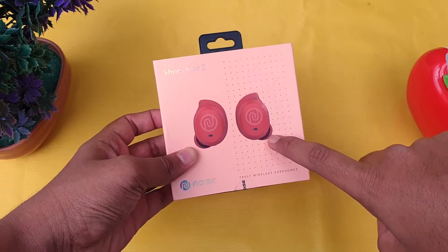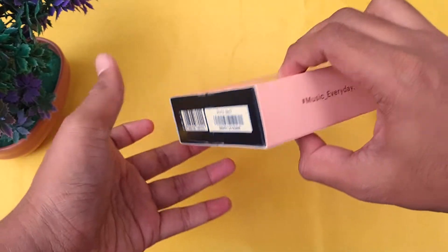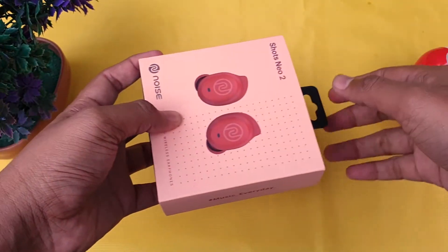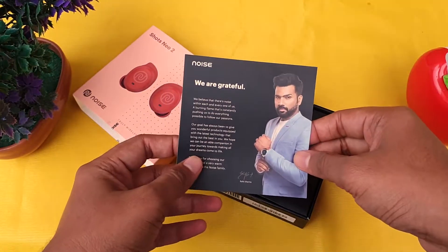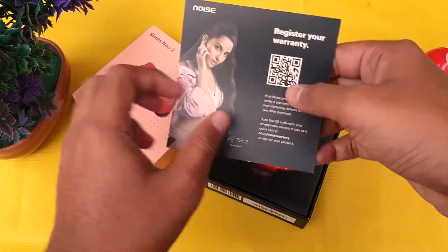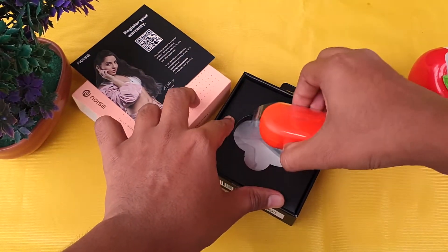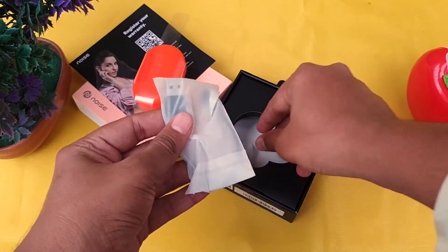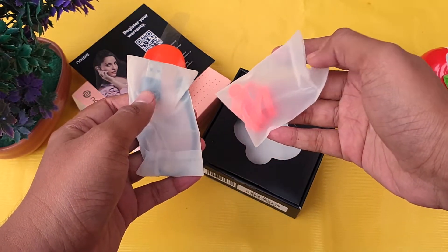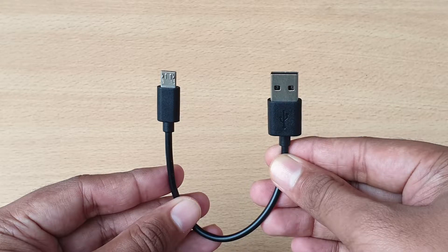We've installed the seal. Inside the box we have a warranty card, the earbuds, and a charging cable. Sadly, we have a micro USB charging cable. We also have a Type-C type adapter.